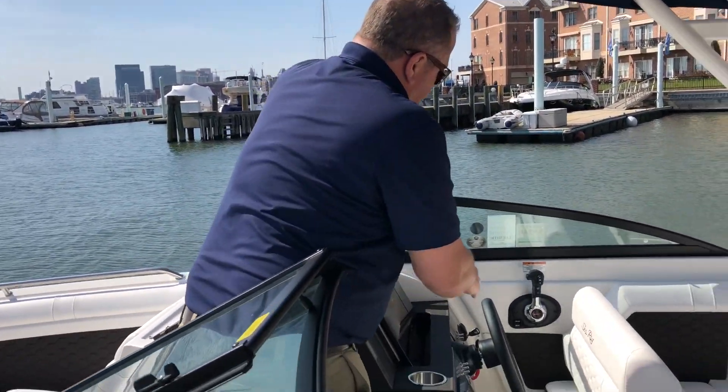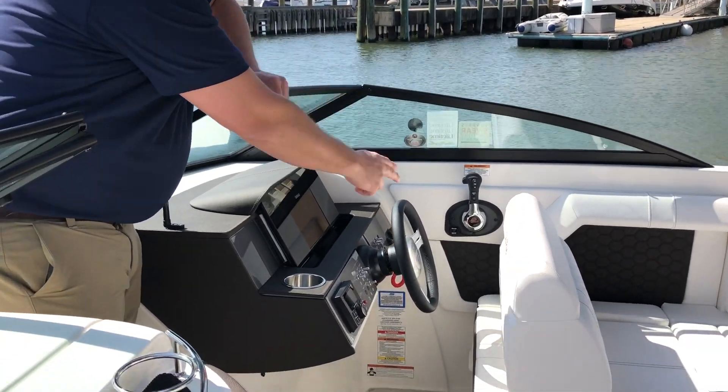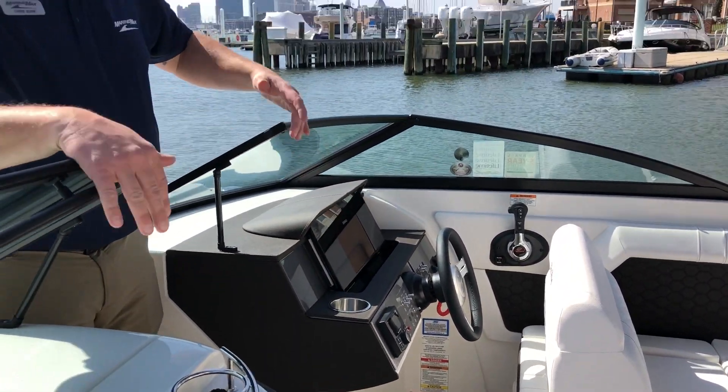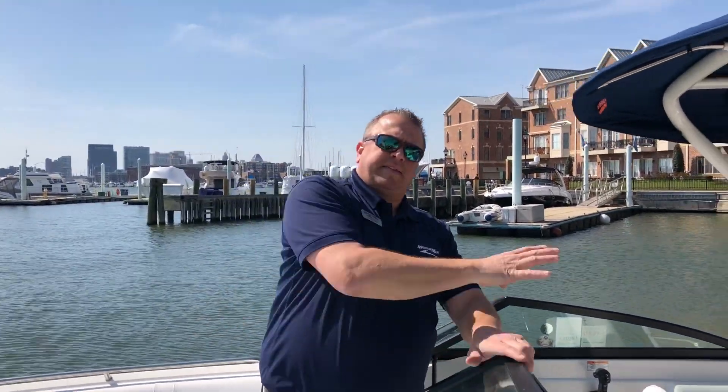Over here you have your digital throttle and shift, your stereo, and your SIMRAD display, which will give you your chart plotting. Everything that's going on with your engine is contained in that as well.